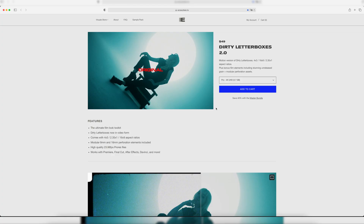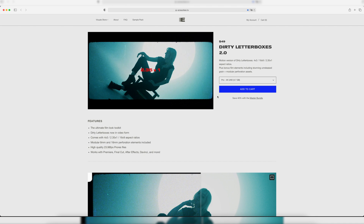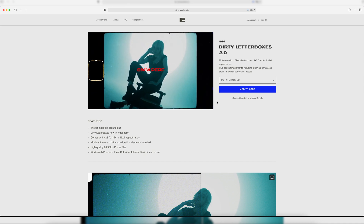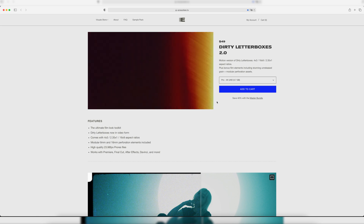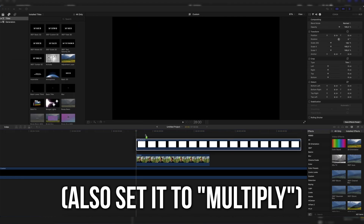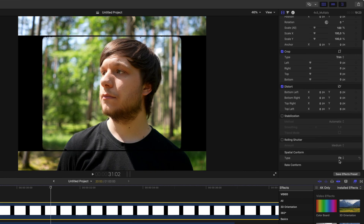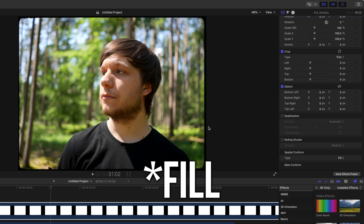Then we're going to put the first paid overlay on top — Ezra Cohen's Dirty Letterboxes — an asset I can heavily recommend. I've used it in a ton of music videos and it will basically pay for itself. You can either slap it on your 16x9 footage, or if you created a 4x3 timeline, go down to the transform options, click fit, and it will fit into your 4x3 image.